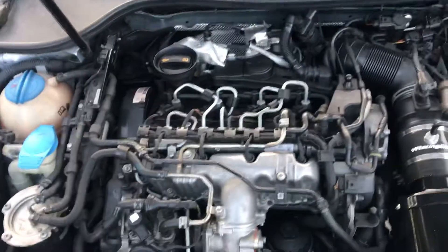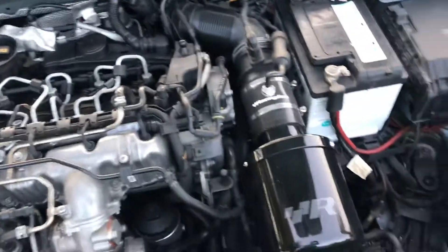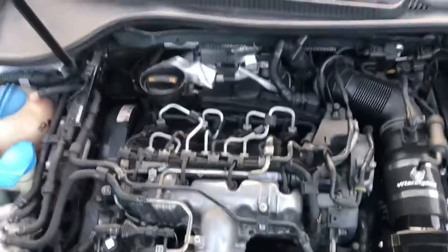I had to redo my tensioner the other day so I was taking stuff off, and my belly tray was oily. I knew it was pushing too much air through the PCV, and I don't want to mess up this turbo, so I bought a Radium catch can and that's going to go back here.